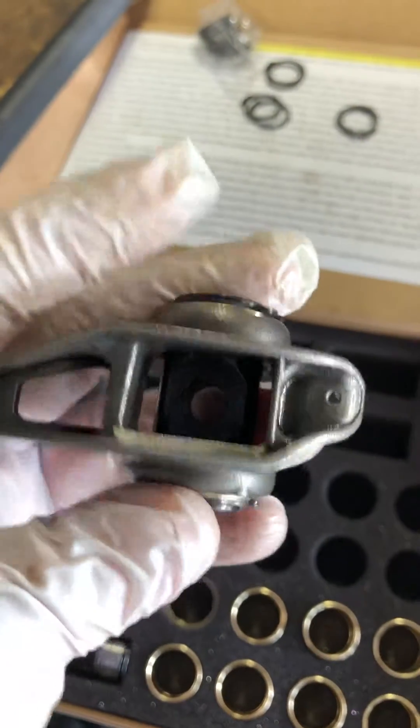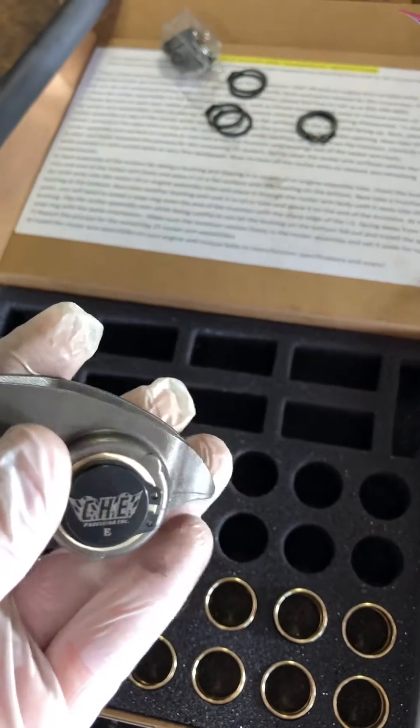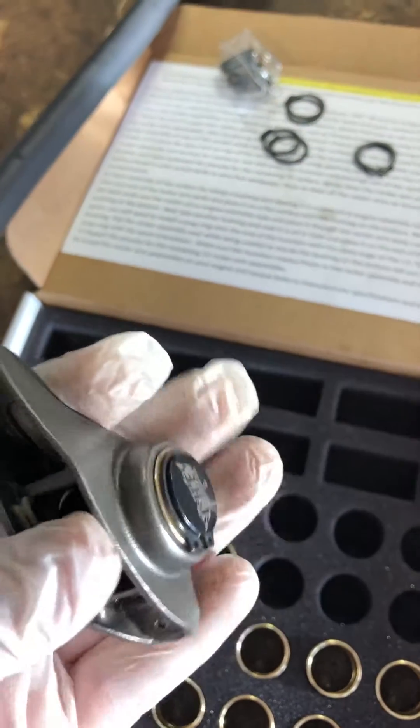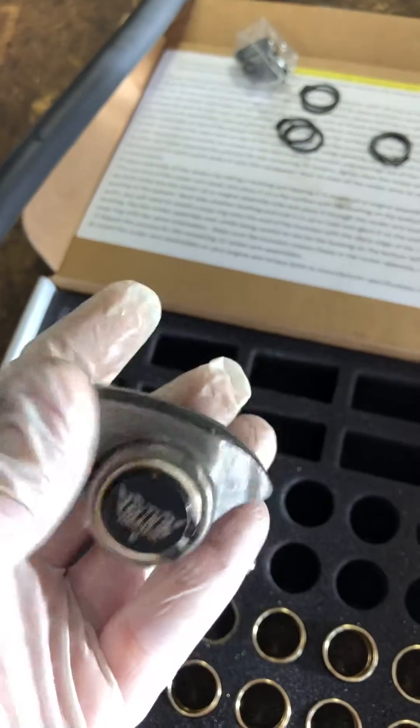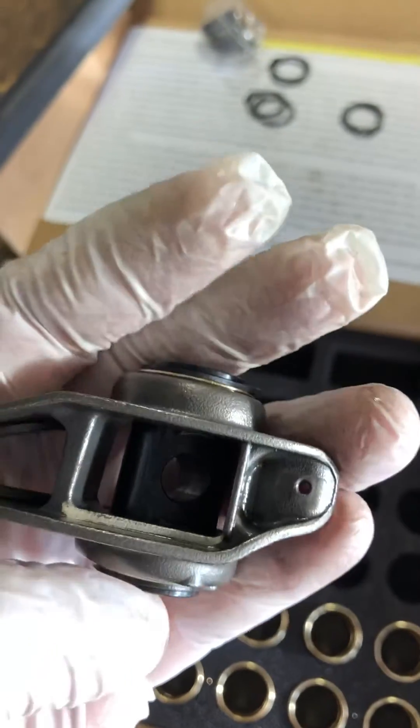I got these from Brian Tooley Racing, but it's the same ones that American Heritage sells — I had ordered them before I ordered my heads. I'm going to call American Heritage later to make sure this is actually good to go and it's not going to fall apart on me.